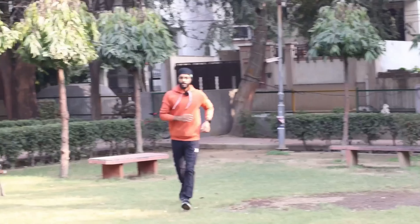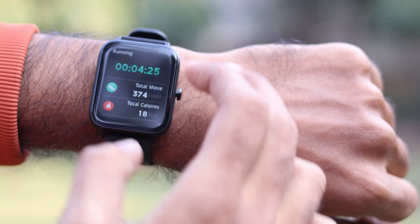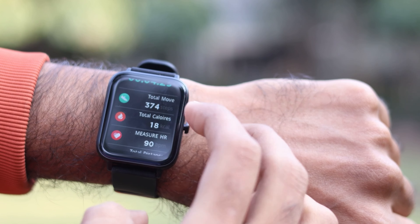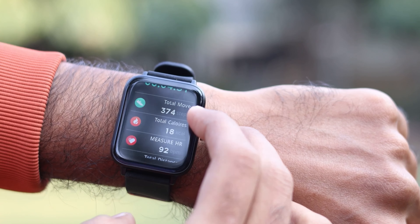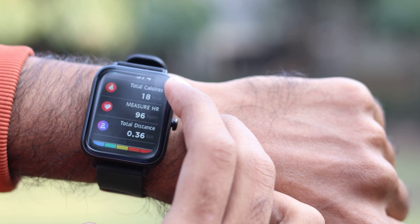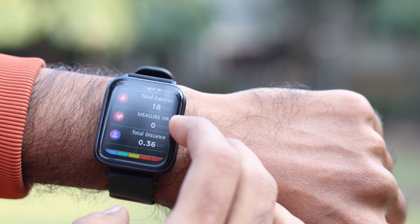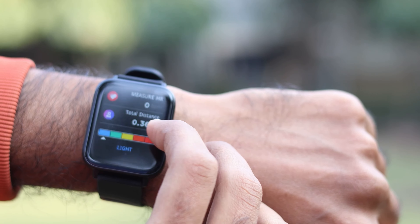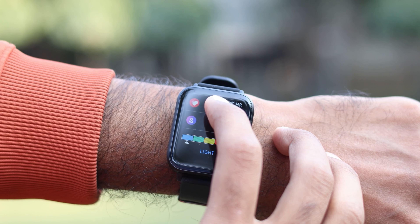I've been running for almost 4 minutes - it took a lot of effort! I'll show you the steps count and how many calories were burned. As you can see, after running for 4 minutes the watch shows 374 steps, 18 total calories burned, a heart rate of around 96, and a distance of 0.36 km. That's the data the watch provides in sports mode.